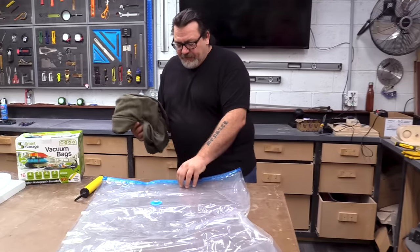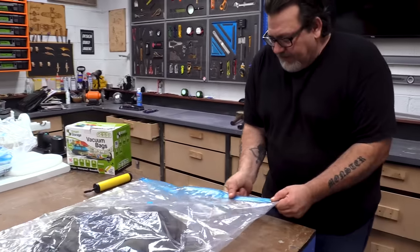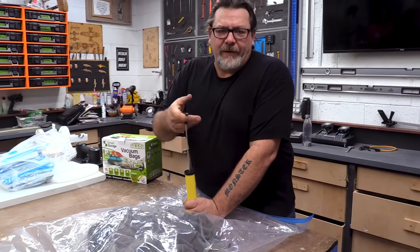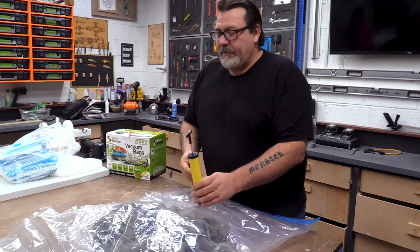The way a vacuum bag works is pretty simple — I'm sure most of you understand it. You put something in the vacuum bag and then you remove the air from it. Hey Brad, can you help me? My hand is sore.